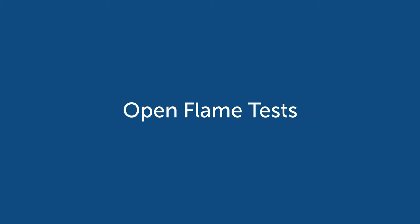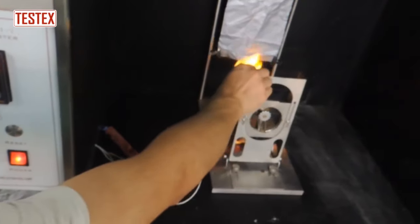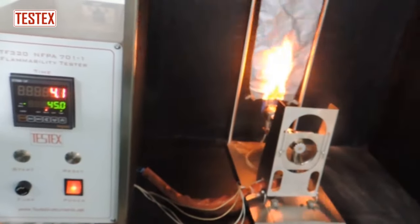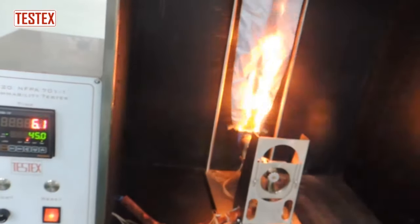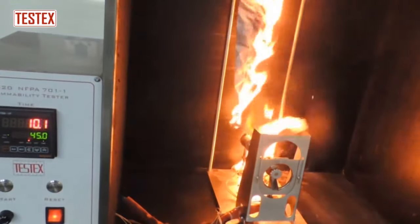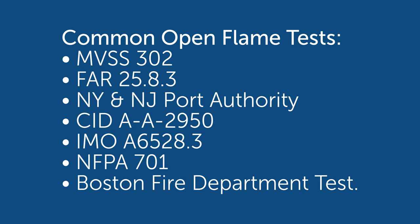In an open flame test, you cut a strip and put it over a Bunsen burner, measuring how long it takes for the flame to go out and how long the char length was after the flame went out — that determines whether the material passes or fails. The most common open flame tests are Motor Vehicle Safety Standard 302 (MVSS 302), the New York and New Jersey Port Authority test, NFPA 701, and the Boston Fire Department test.